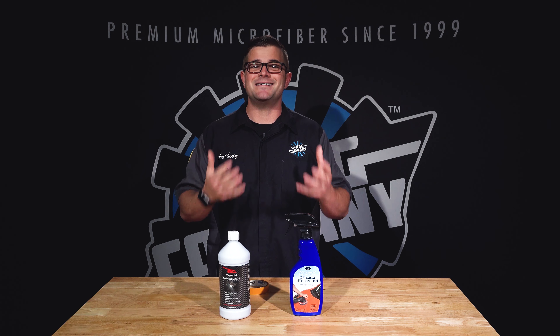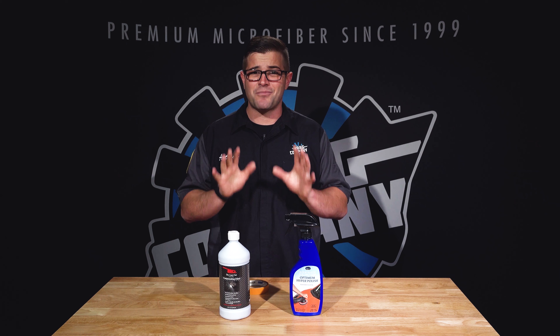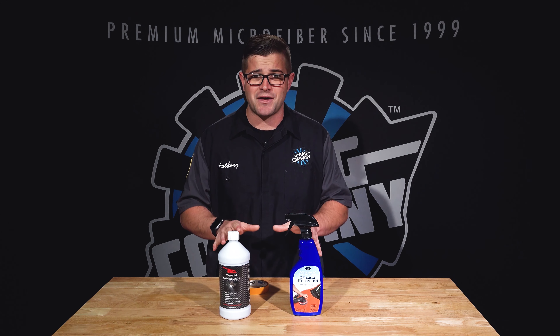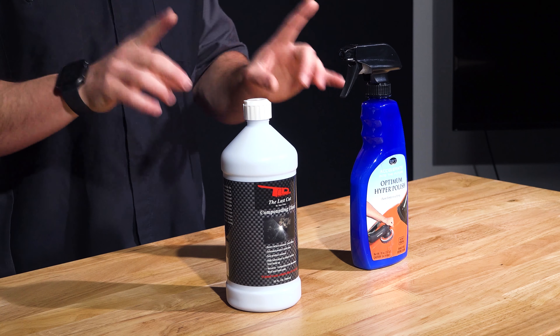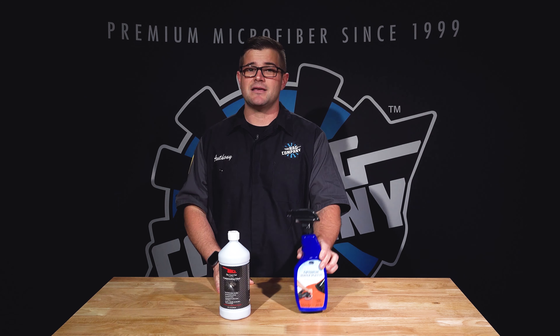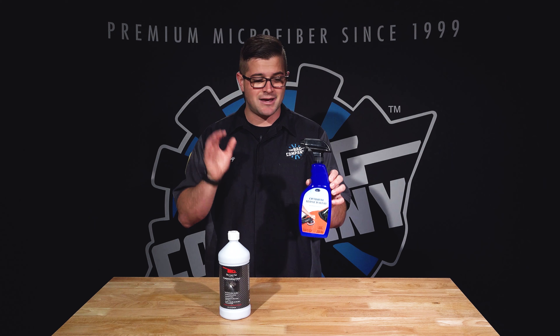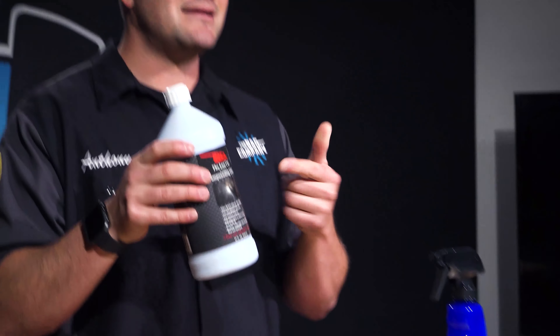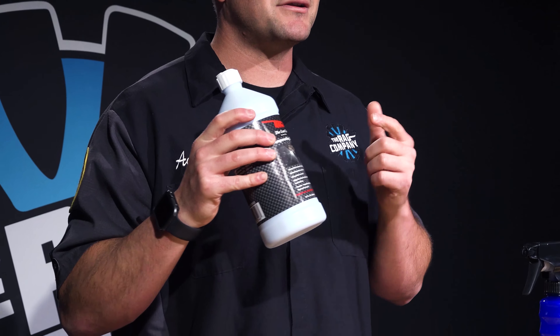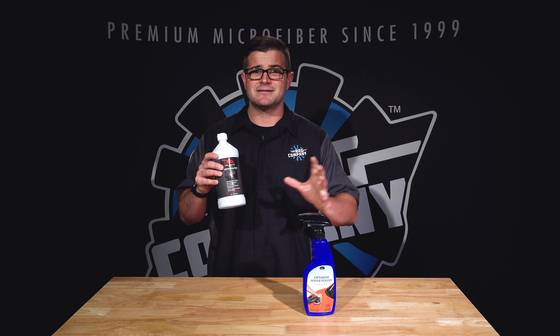What's amazing about the detailing world we live in now is that technology has advanced to the point where you don't have to worry about that anymore. The products in front of me here are two products I can verify do not stain trim. In front of me is Optimum Hyper Polish, which is a polish and not a compound. Next to that is the Last Cut Compounding Glaze — don't pay attention to the word 'glaze' because this is actually a compound.